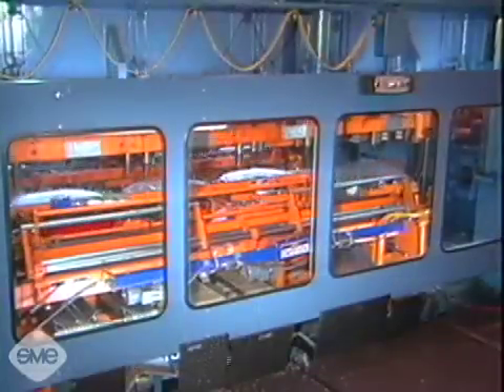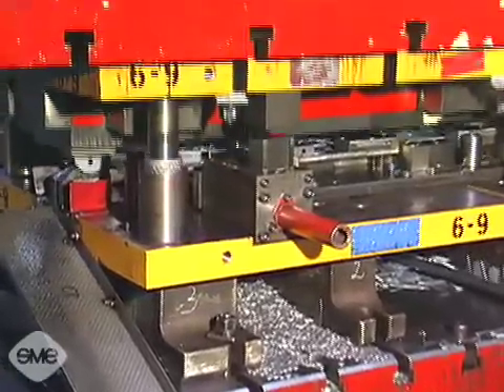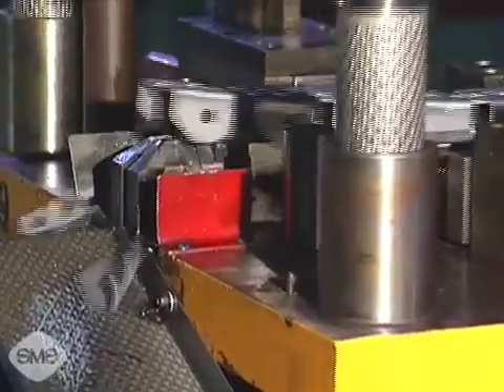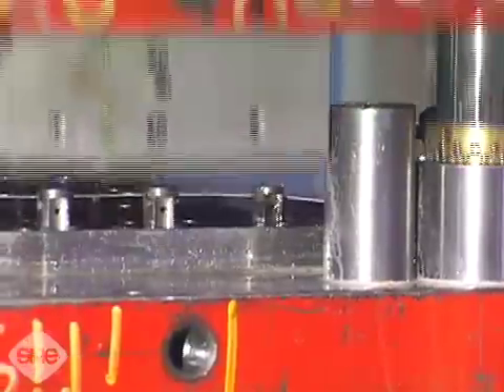Multiple station operations are done with dies that have several stations. Each station simultaneously performs a single step in a series of operations needed to complete a part, and finished workpieces are discharged with each stroke. Multiple station operations can be performed using either progressive dies or transfer dies. In progressive die operations, parts are made from continuous coil stock and remain connected to the stock by a carrier strip during each successive operation until the final cut off and discharge from the die.